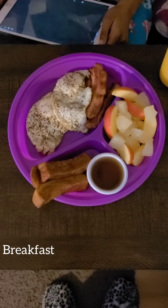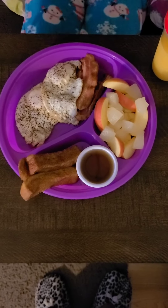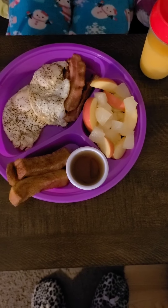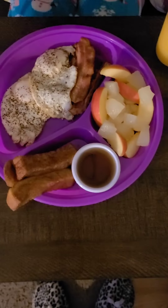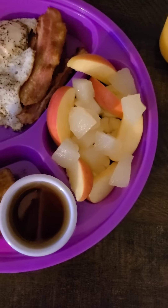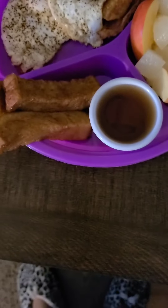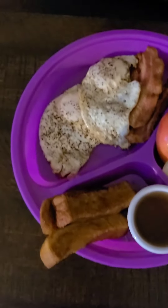Look at this breakfast that my boyfriend made for our daughter - this breakfast is fit for a queen! She has a little fruit medley with pears, apples, and bananas on the bottom. She has three cinnamon french toast sticks with some syrup - y'all know these little cups we take from the restaurant - some syrup on the side.